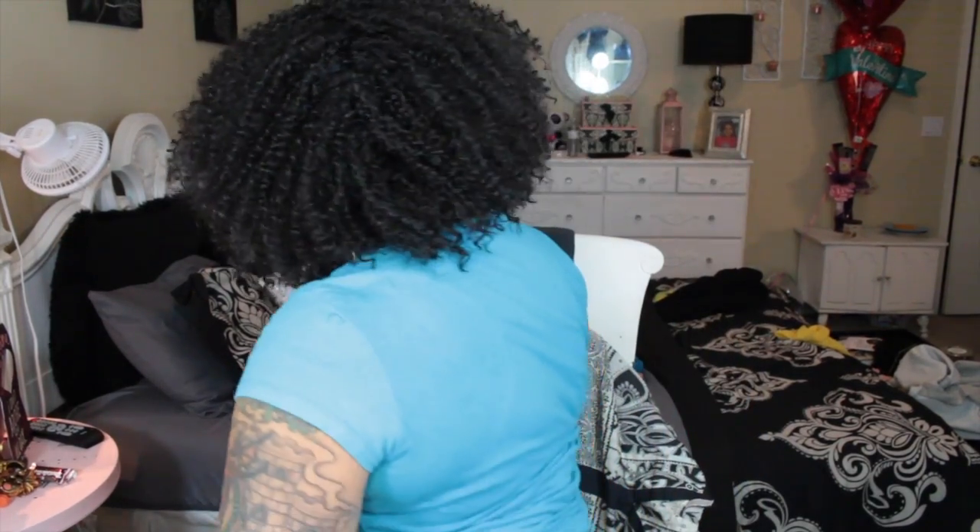I'm going to put a little bit of my edge control on it, which is by Even New York — this is a 24-hour extreme firm hold and I swear by this stuff. I'm just going to keep playing around with this unit and try to make it mine. I'm probably going to look a little crazy in the video because I don't think I have it where I wanted to be yet.